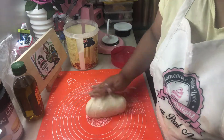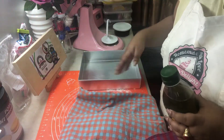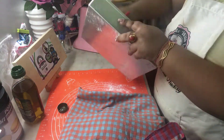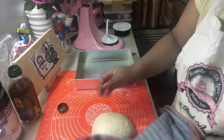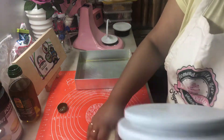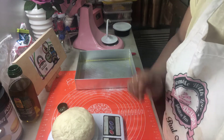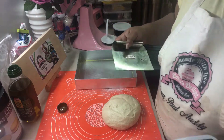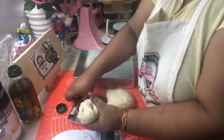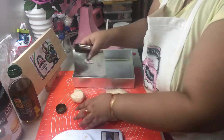Once we are done kneading for about a minute, cover the dough and grease the pan where we're going to bake. We are going to use a weighing machine to equally divide the dough into round balls. My dough weighed around 478 grams, so I'm going to divide it into nine pieces of about 52 grams each. Just weigh them out and make sure they are all almost the same weight.